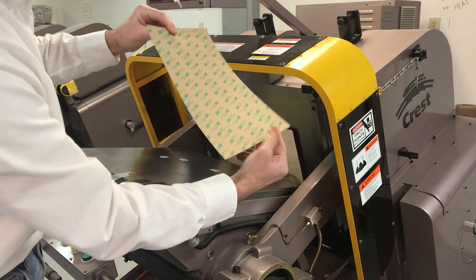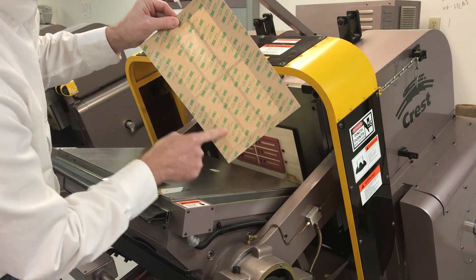Now you can see we're not cutting through — we have a beautiful outline.